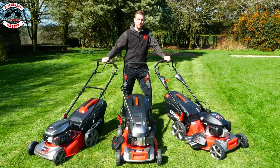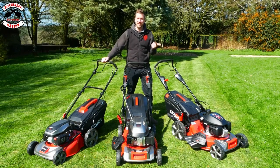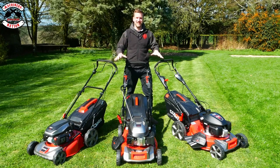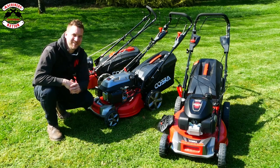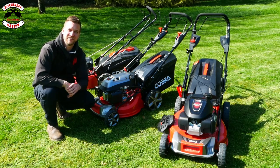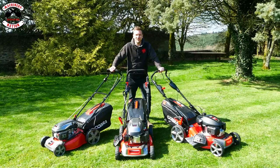Are you looking for a multifunctional petrol-powered lawnmower? One that can cut, one that can collect, one that can mulch and side discharge? Well we've got three great examples here from Cobra. We're Machinery Nation and we bring you videos every Tuesday and Friday all about tools and machinery. Please consider subscribing, like the video and hit the notification bell so you don't miss out on any of our future videos. Let's crack on.